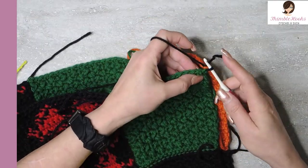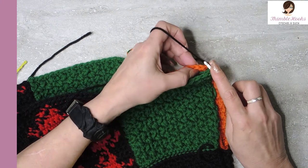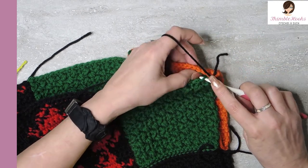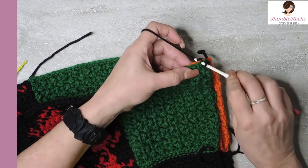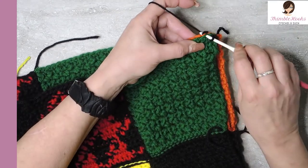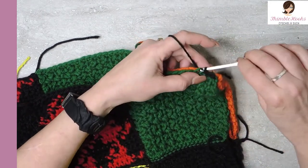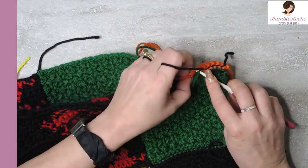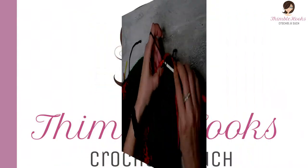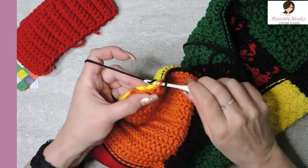We do the same thing in the next stitch — just bring that yarn in. Now we're going to go through the closest loop and the furthest loop on the orange. Pull through and slip stitch just like we did on everything else that had finished edges. See the front loop here, the back loop on the orange one — pull through and slip stitch. Easy peasy. Now we're going to do that all the way down and our arm will be a tube. It will look like an arm instead of just being a panel.